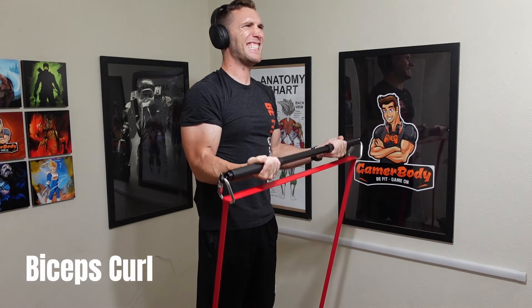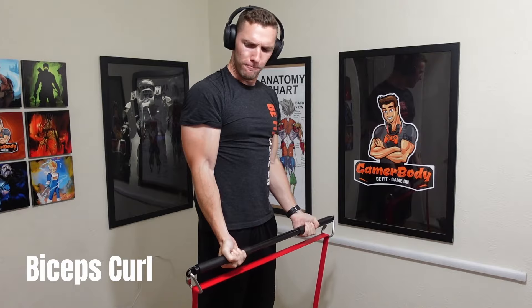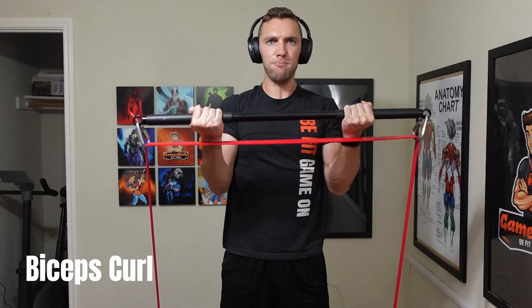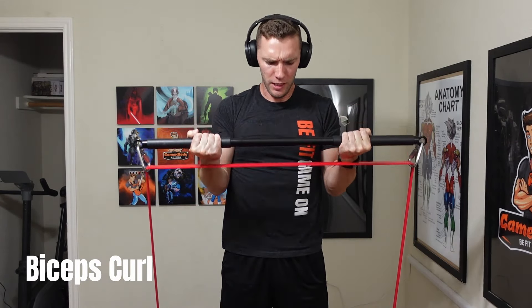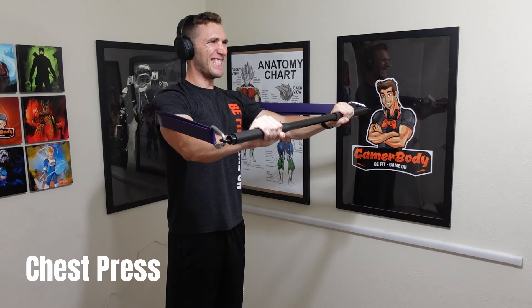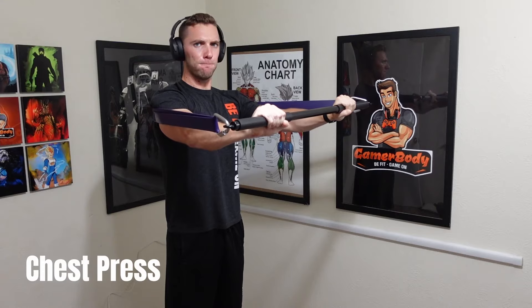Now let's jump into the pros of the SunPow resistance bands. The number one pro is obviously the price — starting at $40, it's pretty much impossible on Amazon to find five quality loop-style bands for that price. That's about as good as it gets given the rating and overall quality. My other pro is that they are color coded, with rainbow coloring making it very easy to pick the right band, especially when tracking workouts.